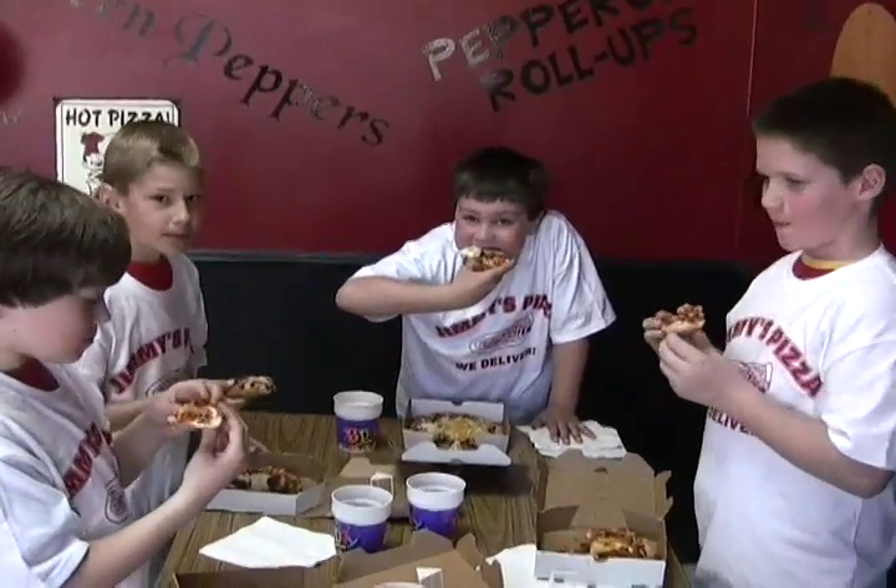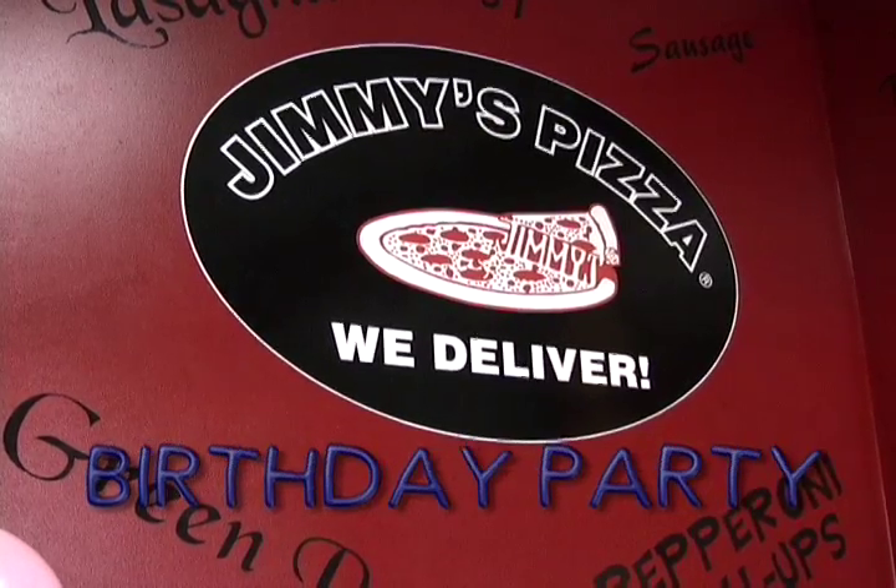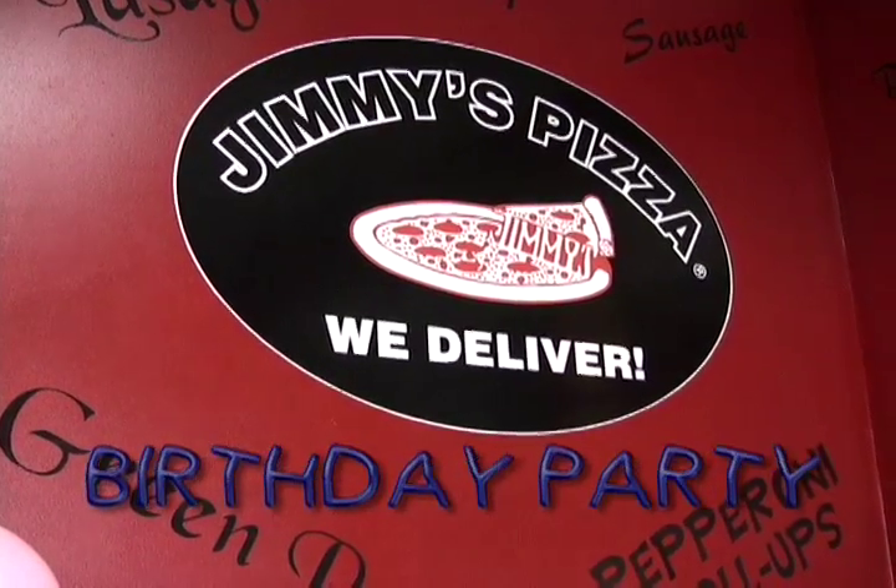So are you guys having a good time? Yeah. So remember when your next birthday party comes around — Mom, Dad, let's have a Jimmy's Pizza Birthday Party.